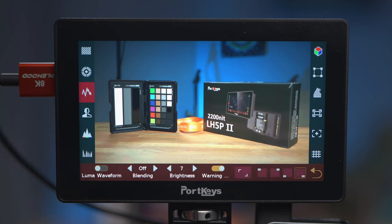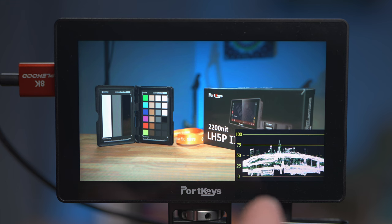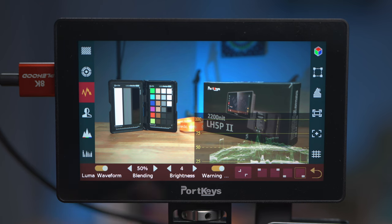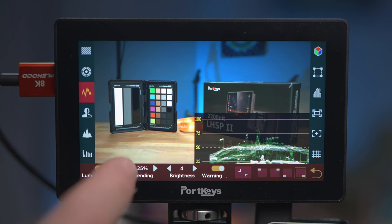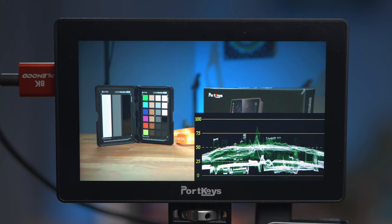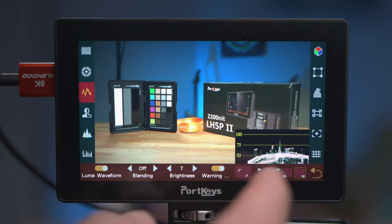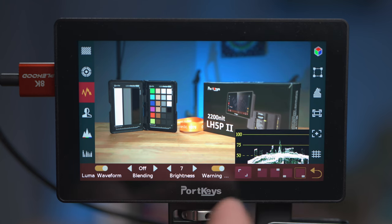Next up we've got waveform, and this is actually a good waveform and really useful. I'm not so keen on the massive text on the lines — I'd prefer it a bit smaller so it wasn't so bold on the screen. You can change between blending options, which makes the waveform display more transparent the higher you set it, and you can also adjust the brightness or intensity of the display. I really like the warning option — if you enable that, anything going over the high limit turns red, which is a nice indicator that you may need to pay more attention to exposure. You can also position the waveform in any of the four corners and toggle it between two different sizes.